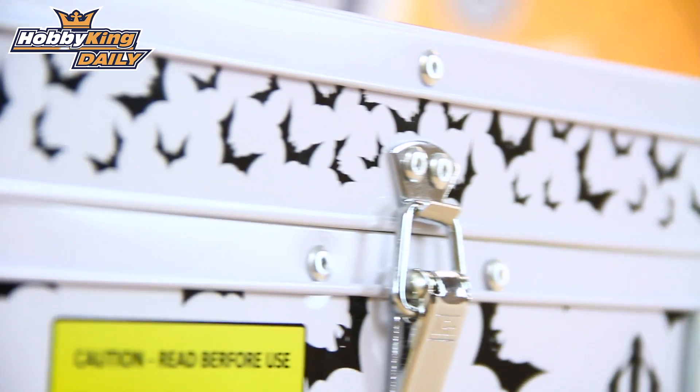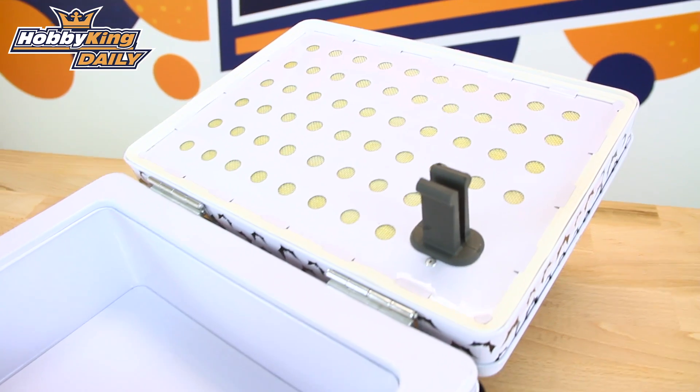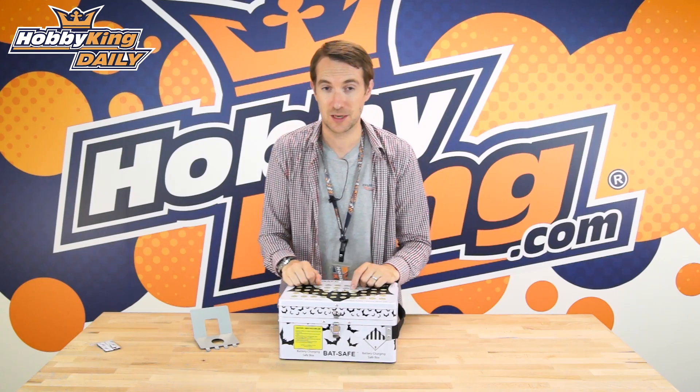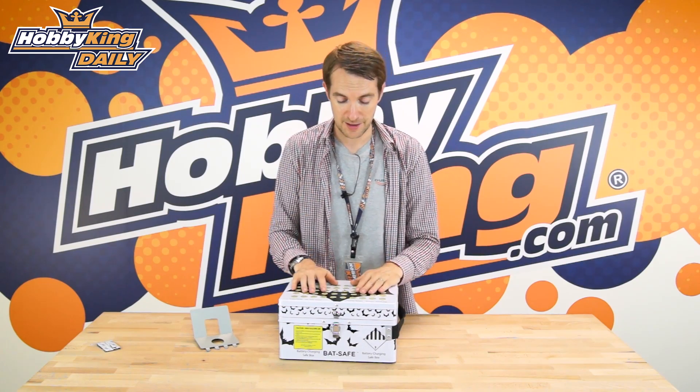Now we all know that you need to be extra cautious when charging lithium polymer or lithium batteries at home, especially the RC ones because they don't tend to have the circuit override protector that industrial batteries do, like you would find in your iPhones and your laptops and so on. So it's very important to be extra cautious when charging your batteries, especially when at home or in your shed.